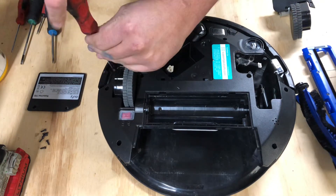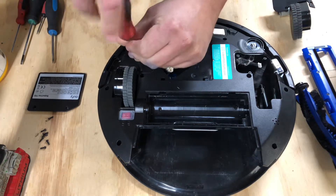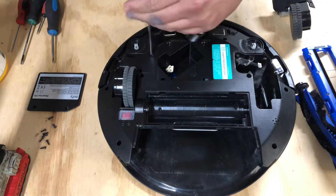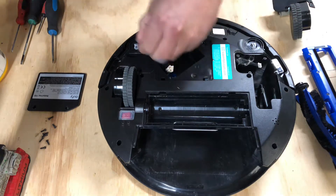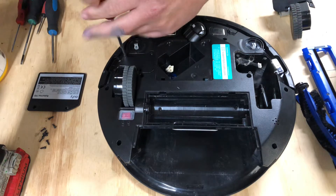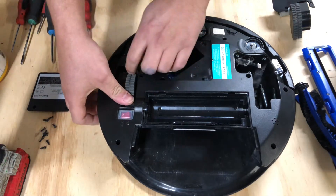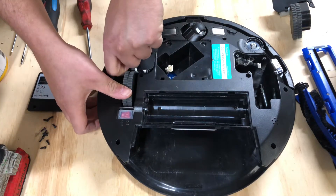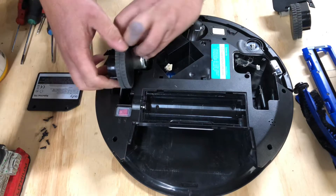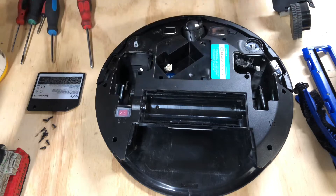Four Phillips head screws. And wow, they had a dog that shed a lot. Sorry guys, having some sinus issues — it's that time of year again. So we'll take these four out. Don't lose them. Push the wheel down, put your finger under the plastic, and rock it up very gently. Push down, rock gently. Comes up, spring detaches, rock the ribbon cable back and forth very gently, and there's the wheel.